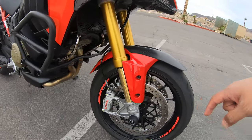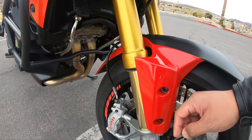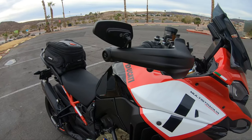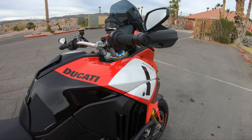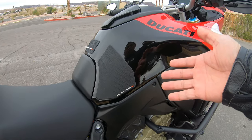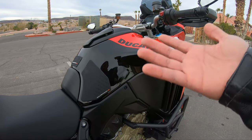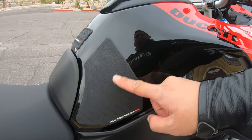I powder coated the crash bars with a Steel-It powder coat can. I also put on Evotech Performance fork frame sliders and Evotech Performance radiator guards. I installed a CRG bar-end arrow mirror, and I put regular eBay Multistrada V4 tank pads. I only paid about $20 for them but I was surprised — the quality was actually really good.